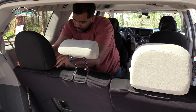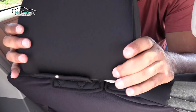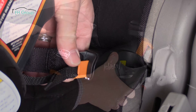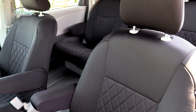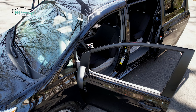Now, slip the headrest covers over the headrests and fasten all the straps to secure them in place. You'll find that the covers are precision cut to meet vehicle specifications, allowing the cutouts access to all the vehicle's controls. And that's it! You are ready to enjoy the full benefits of your Toyota Sienna with the stylish and practical, newly installed custom fit neoprene seat covers.